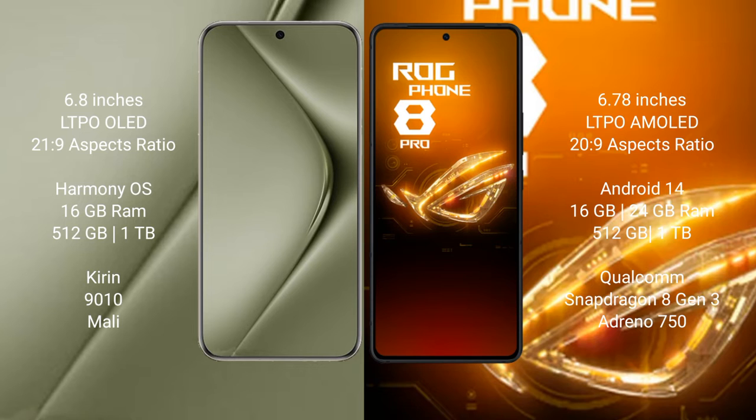The Huawei Pura 70 Ultra runs on the HarmonyOS operating system. The Asus ROG Phone 8 Pro runs on the Android 14 operating system.